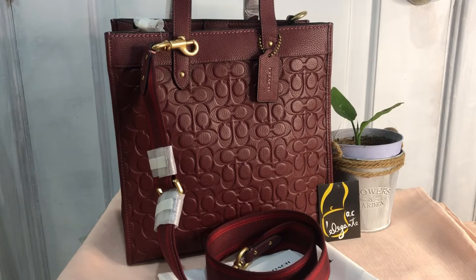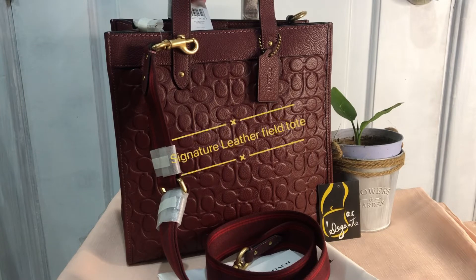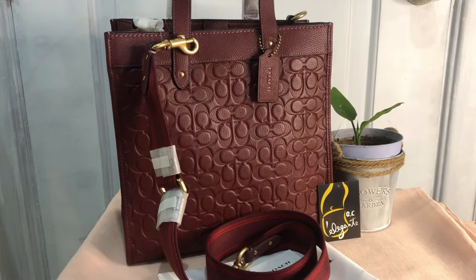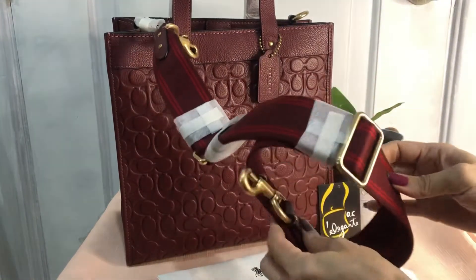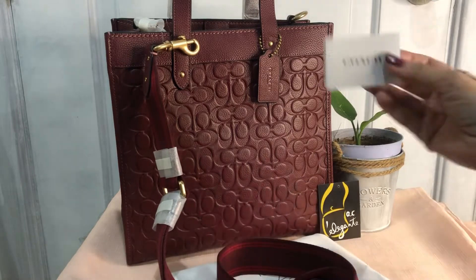Hi everyone, Pamela here. I'm here to show you this Coach retail tote — it's called the Field Tote from the Coach retail store. It's the signature leather Field Tote, made in Cambodia. The color is wine, hardware is in brass. It comes with an adjustable and detachable crossbody strap in fabric material, and it also comes with a care card.